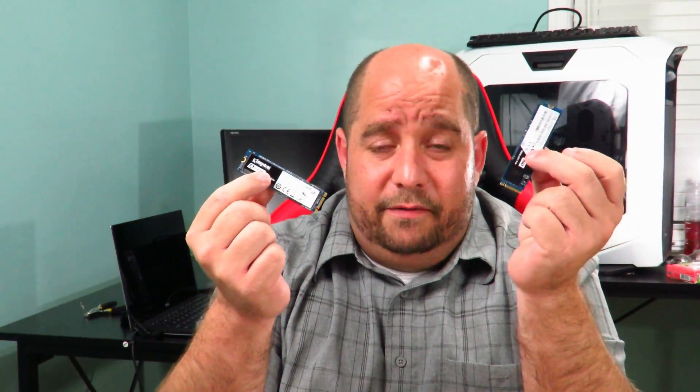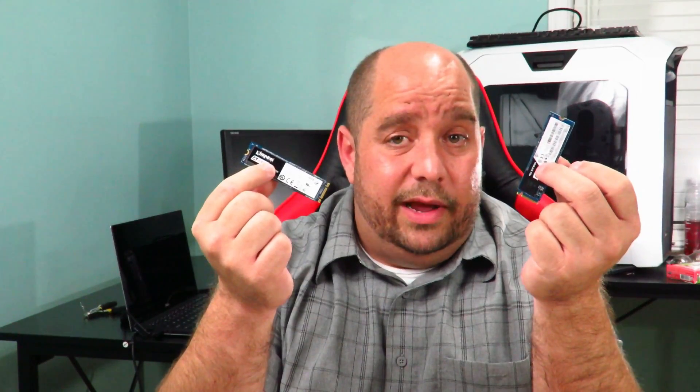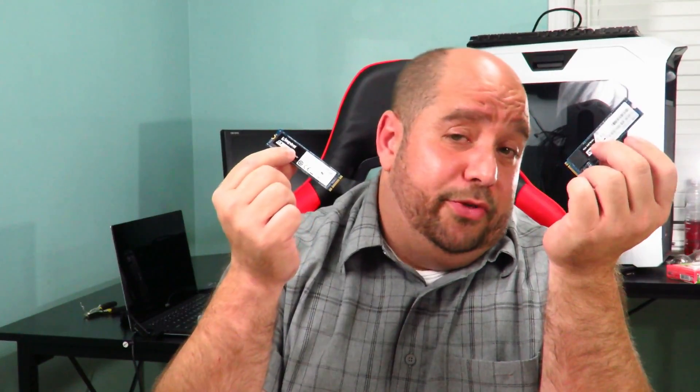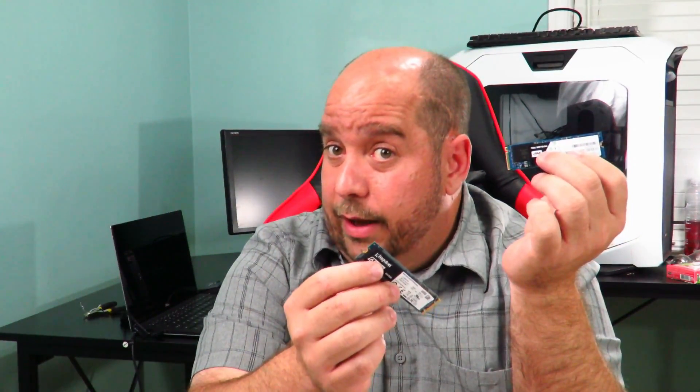Hey guys, this is your friend Iggy back again. If you're like me, you probably have a few of these NVMe M.2 PCIe SSDs laying around. You bought one because it was the fastest, then a month or two down the line you bought another one because it was the fastest. But you don't want to put it in the second slot because then you disable some SATA ports, and maybe you have a few drives you want to keep there.